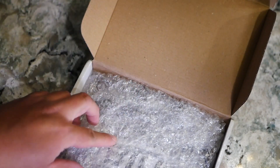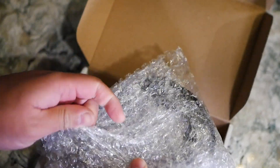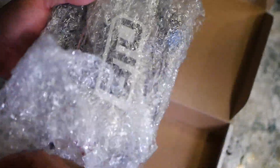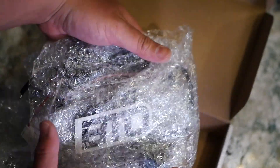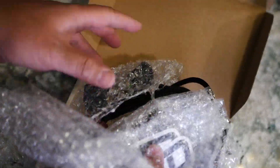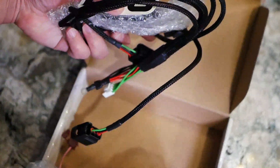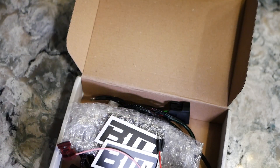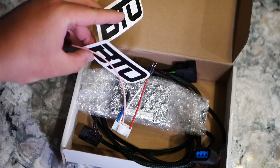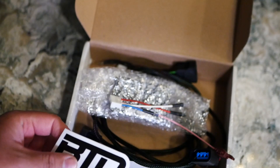All right, looks like it's pre-packaged nicely. You can see there is a nice swag sticker from all this bubble wrap. Got two stickers — BTO, Best Tuning Option. All the way from Poland.